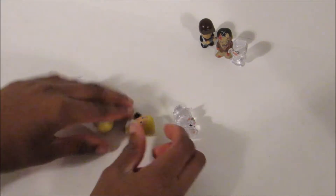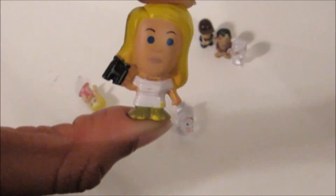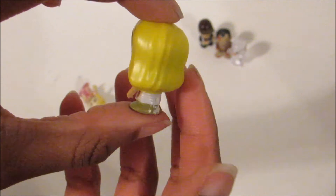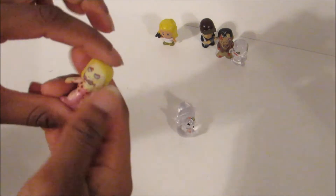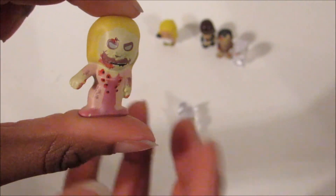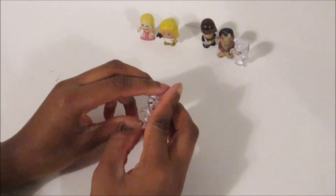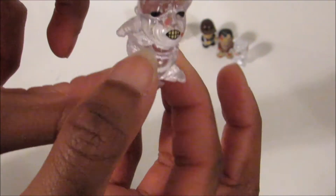We got a different character — Andrea. And we got this girl walker. I remember this walker from the first episode of The Walking Dead. And then we got this big walker. This one, I believe, is the well walker in translucent form.